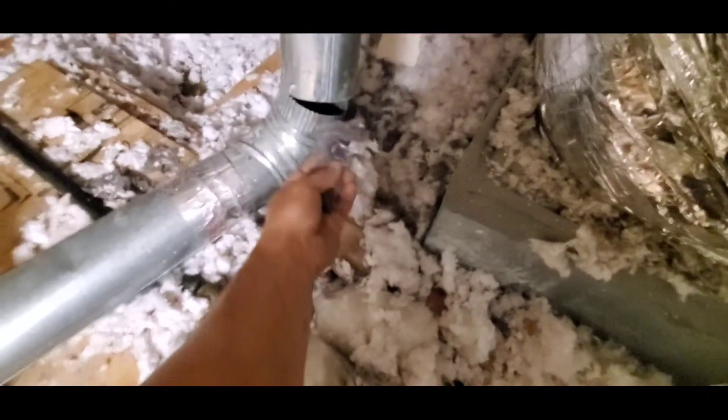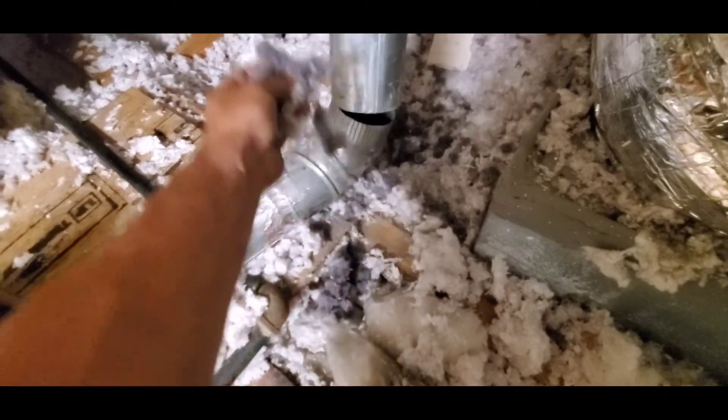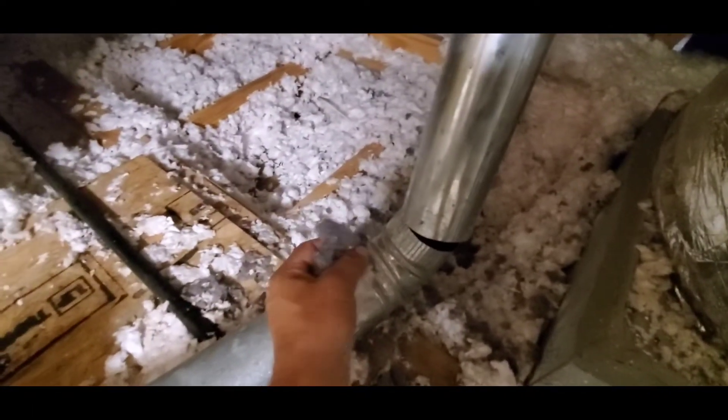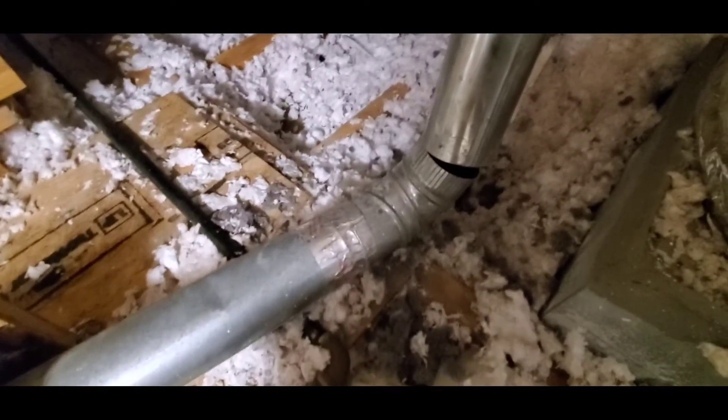Another reason is you see this lint — this lint can become a fire hazard. If, say, we have an electrical wire right here, and for some reason there was a spark or an arc or something and caught this lint on fire, this is flammable, so it's a fire hazard.